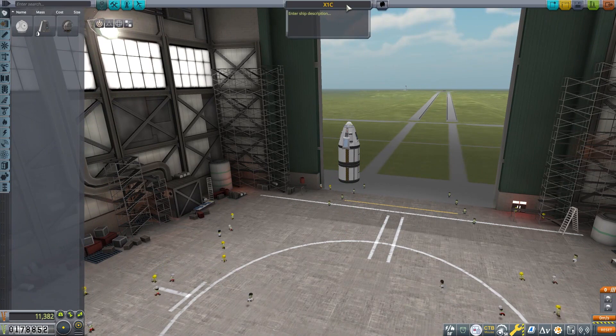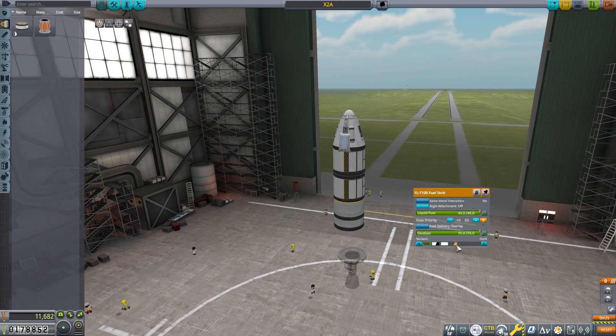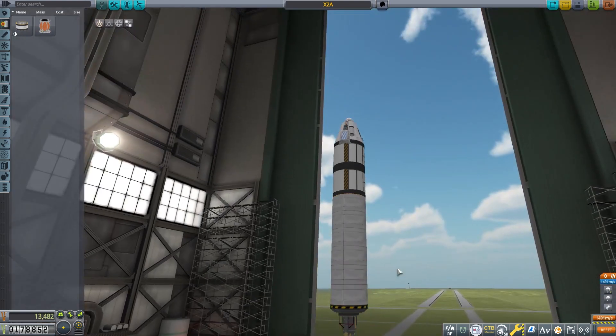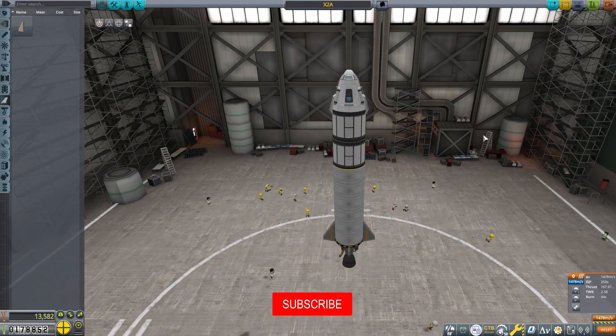In the VAB, we are going to create the X2A. We're not very good with the naming right now because we're not a naming company — we're a rocket organization with four people in it. We're just going to stick a few fuel tanks on there and an engine on the bottom, and just to give it some stability, we're going to put some fins on there.